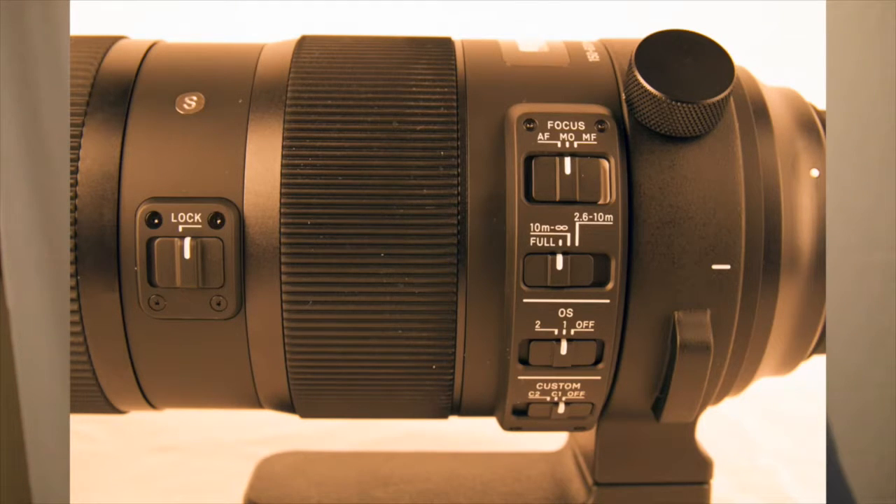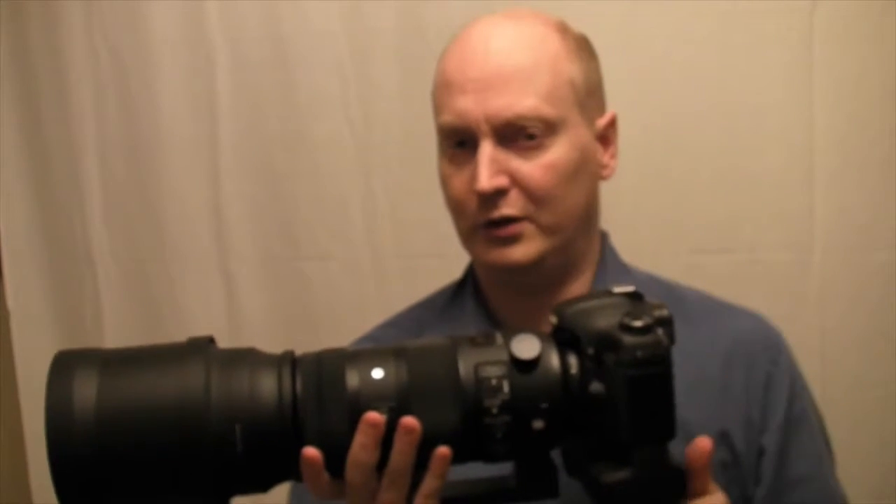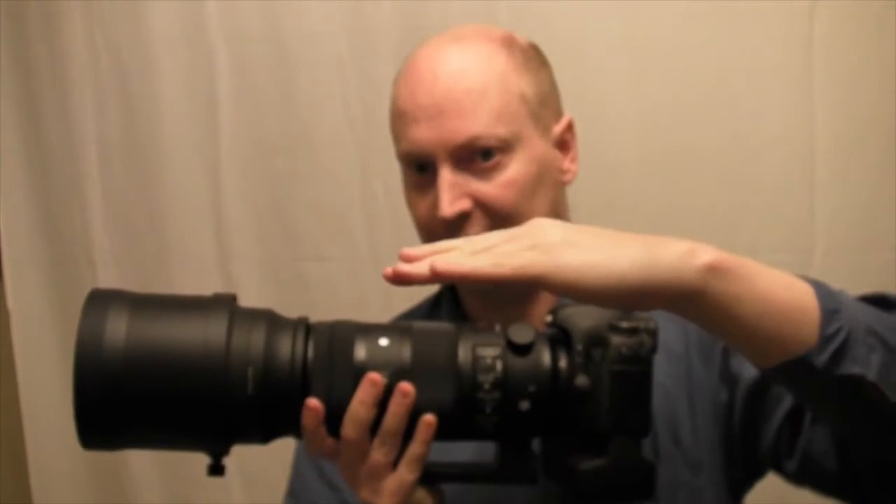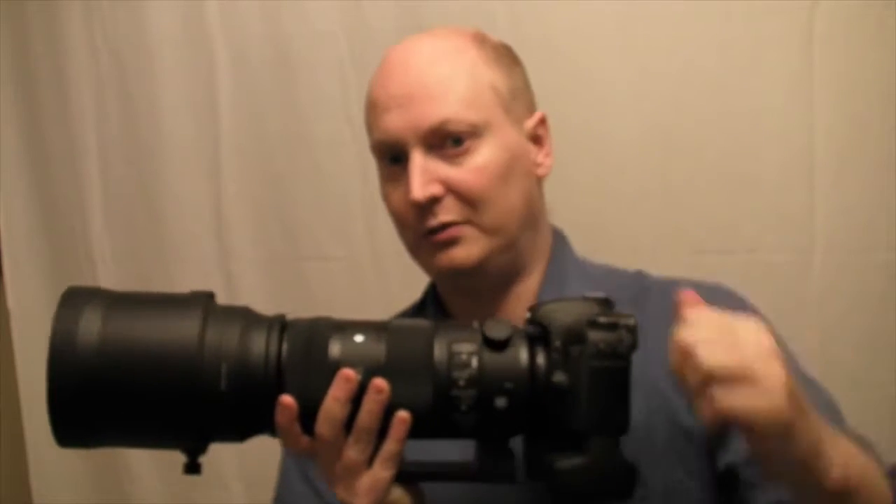Normally in the upper part of your screen, approximately here, is where it will be focusing rather than at the target. You need to use the Dock to customise the lens to fit your actual camera.